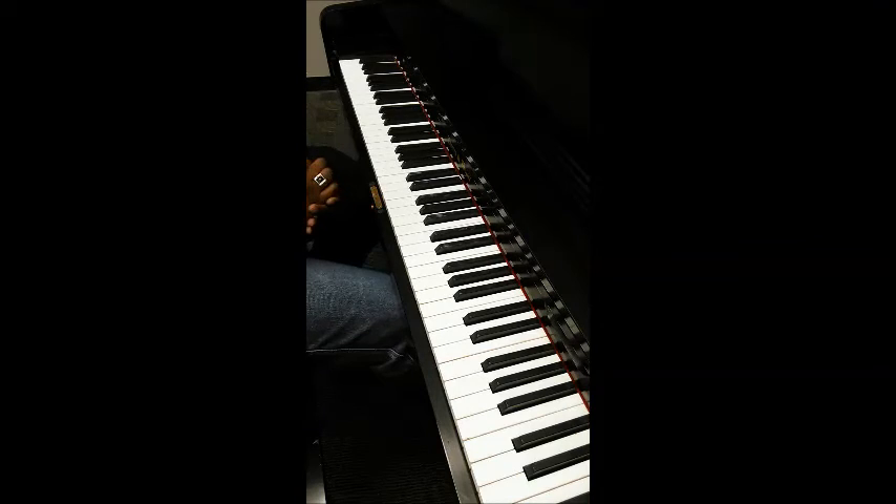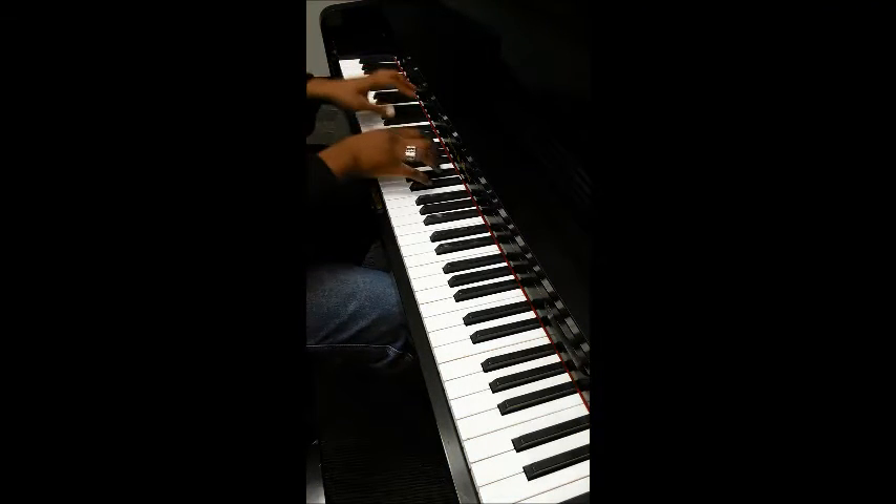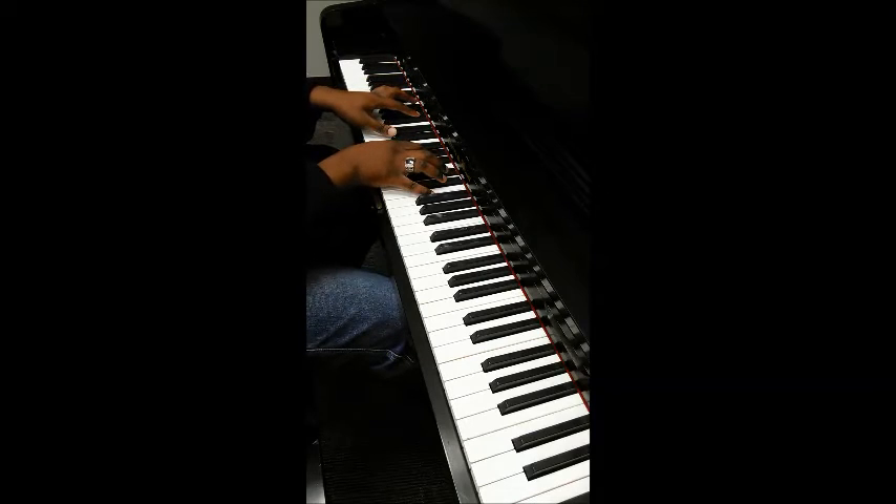In all my years of teaching, I've never actually done a lesson on live piano, so let's get started. Alright, this is Dreezy Wasted.